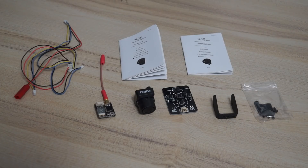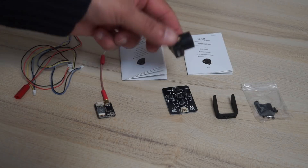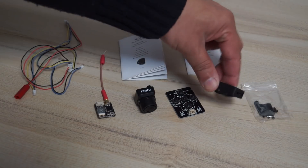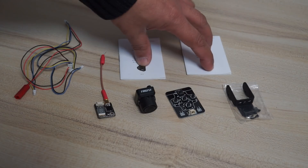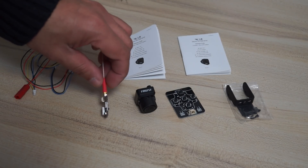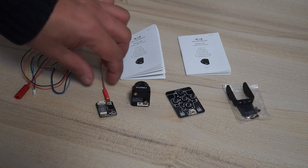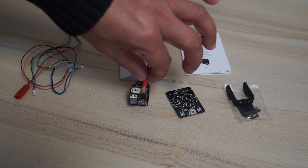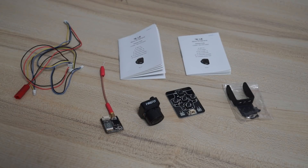Inside the box — received in a plastic box — we have the FPV camera that is the Hawkeye Firefly, an OSD tweaking module, mounting accessories with screws, and a user manual. We also have a small video transmitter. Look at the size of this video transmitter — it will easily fit behind the camera. You can mount it behind the camera using the screws and use it as an all-in-one FPV video system.